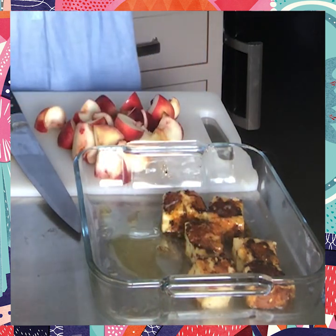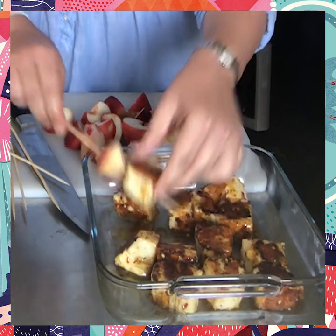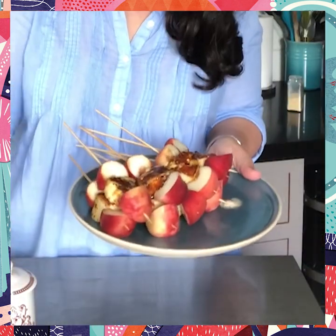They've sort of become all caramelised on the outside and really quite squishy. What you want is a nice piece of peach, followed by a big bit of halloumi, finished with another piece of peach. Just keep repeating until you've filled your plate — you can do them just with a piece of halloumi and peach, or intersperse with a little leaf of basil. Absolutely delicious. And here we have it: my delicious sticky peach and halloumi skewers. Just a few store cupboard ingredients, such little time but so much flavour. Absolutely delicious.